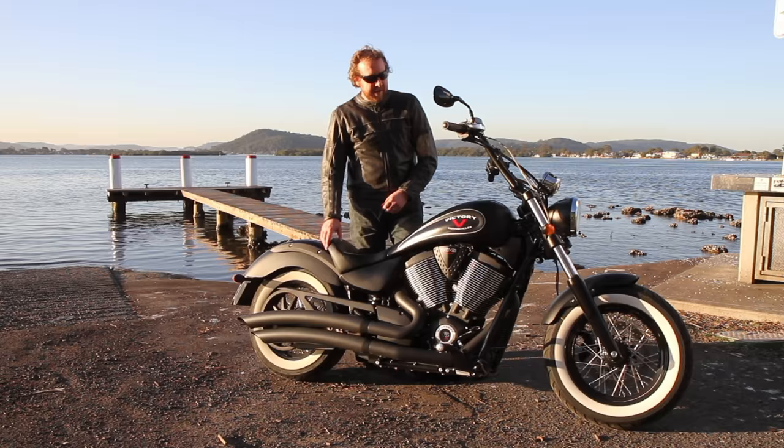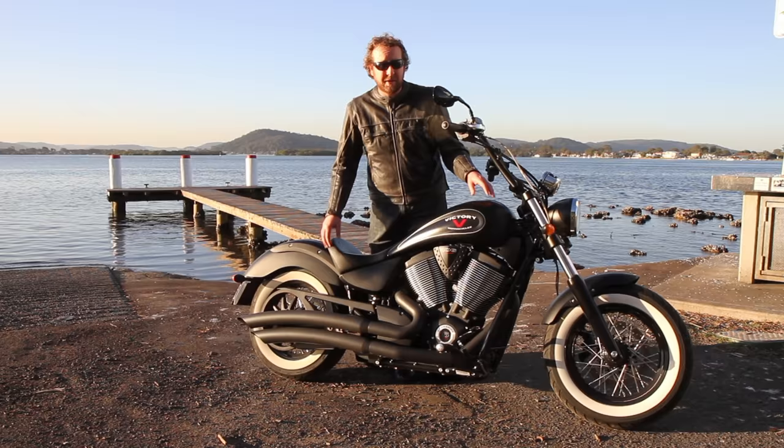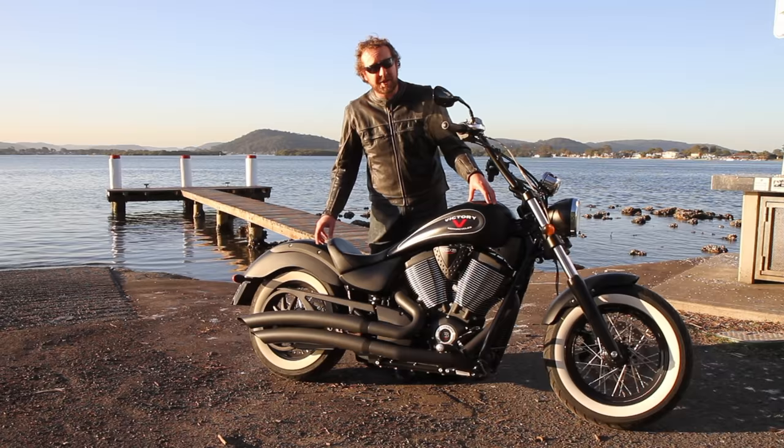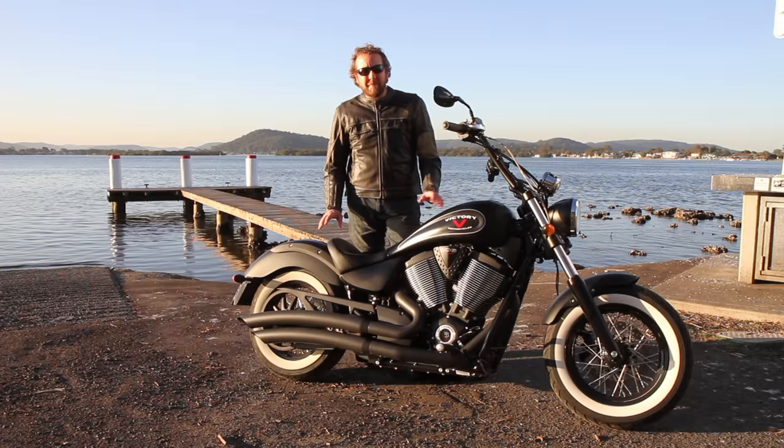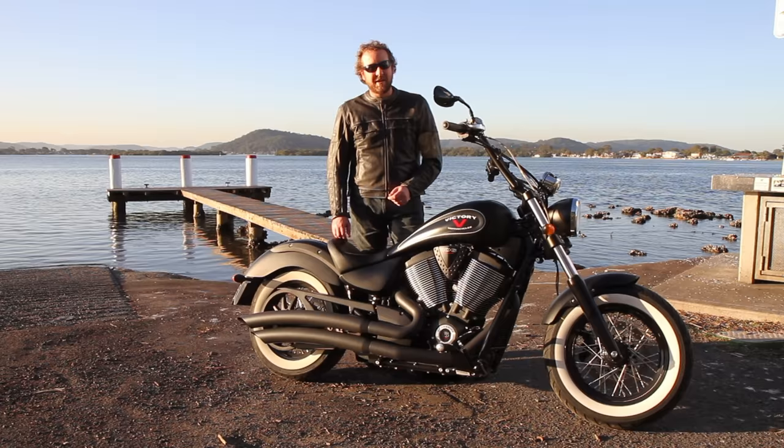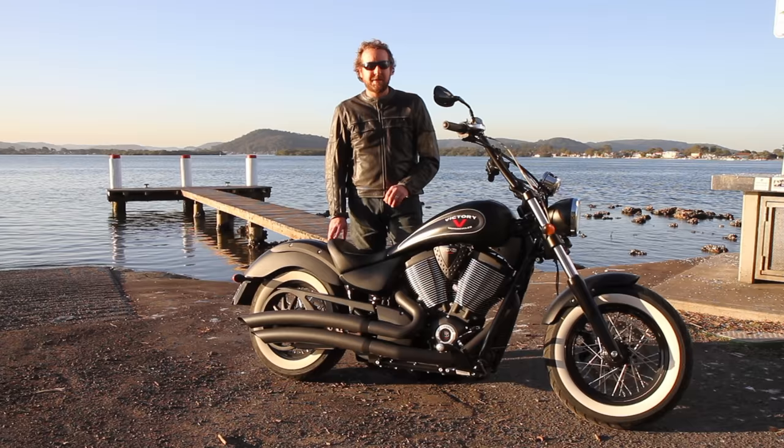The suspension is set up really well on this motorcycle. I've also read mixed reviews on the suspension, but I'm not having a problem with it. The rear is firm, well-damped on compression and rebound. The front forks are really well sprung and supported, especially under braking — it doesn't collapse through the stroke. It rides well over bumps; on open smooth roads it's beautiful, and on medium bumpy country roads it's beautiful as well.